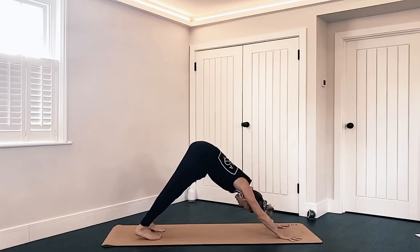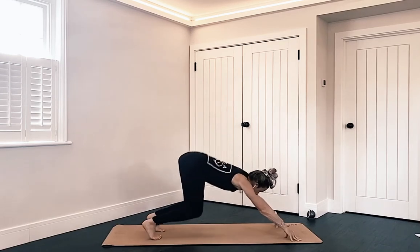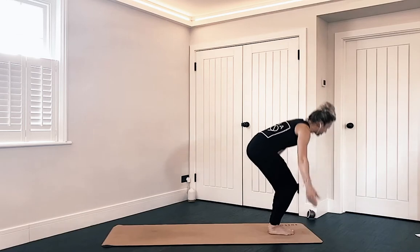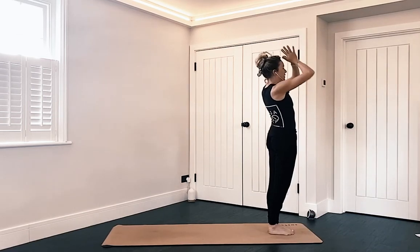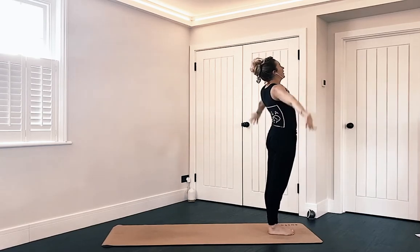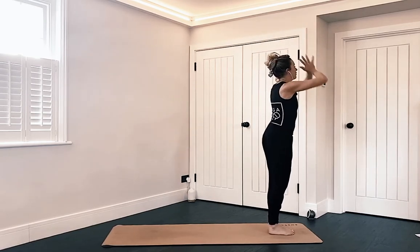If you're stepping it's right then left; if you're jumping, both feet float to the front of the mat together. Nice deep bend in the knees as you circle the arms up to the sky, find a prayer, bring it down to your chest, release mountain pose. Getting warm now. Inhale, arms come up, find that prayer, exhale, fold it down.